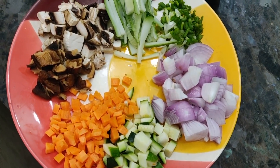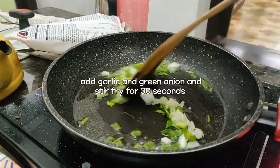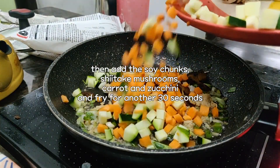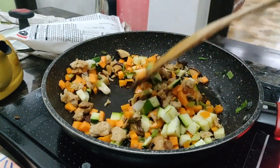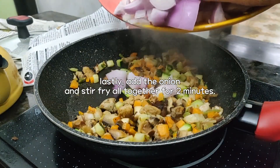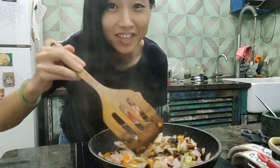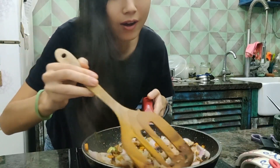Look at these beautiful vegetables. Okay, so now let's stir-fry the vegetables. It already smells so good. I think I need some more oil. I definitely need a bigger pan. It's so colorful and beautiful. It smells amazing.